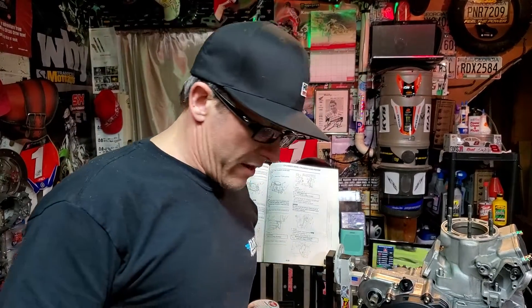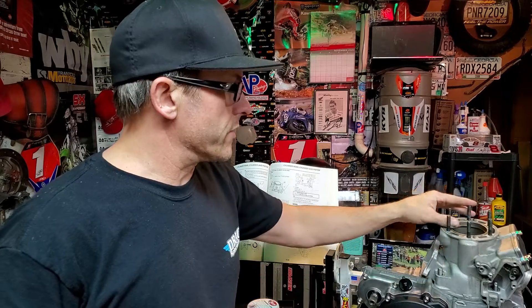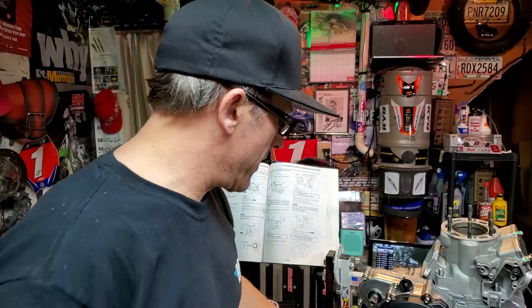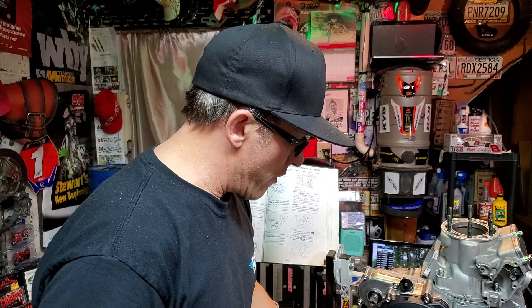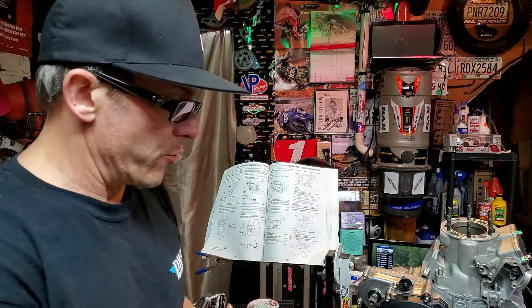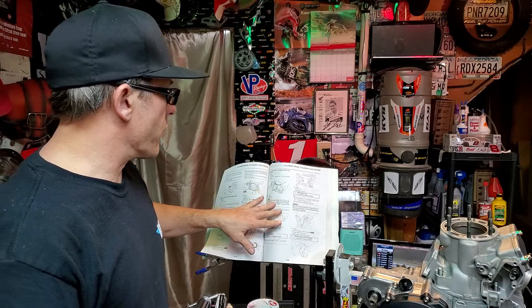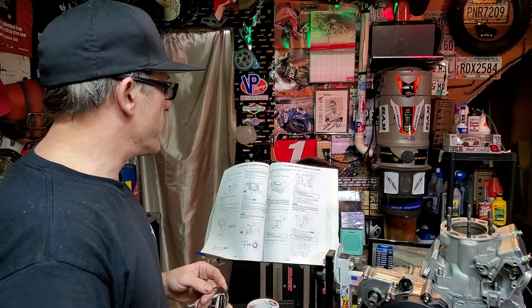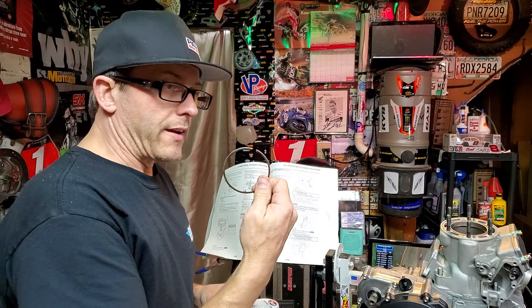What's going on everybody? Getting to the top end part of this YZ250 rebuild. An important step that many people overlook or are unsure how to do — and it even describes it in your service manual — is how to measure the end gap of your rings.